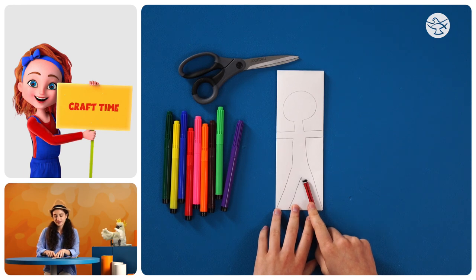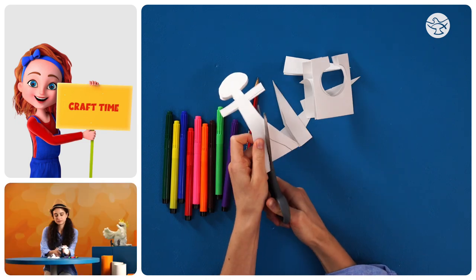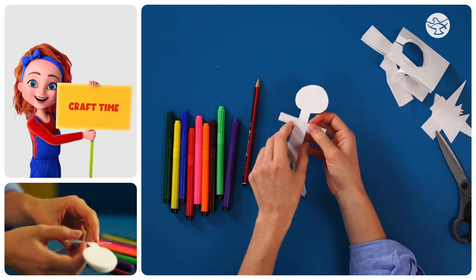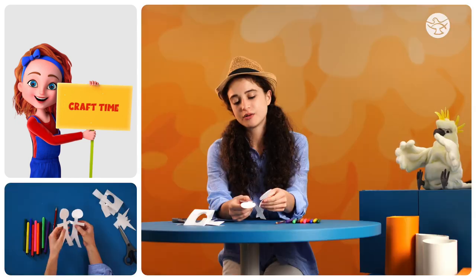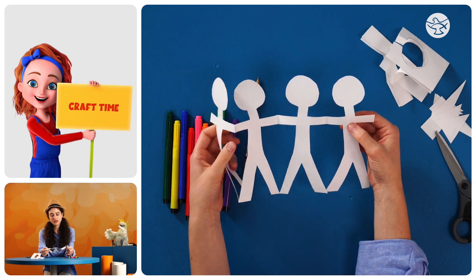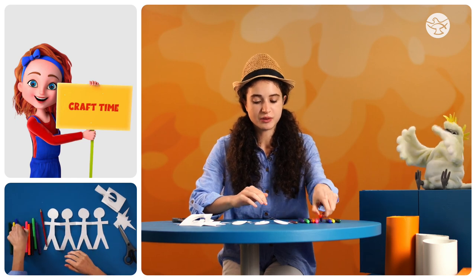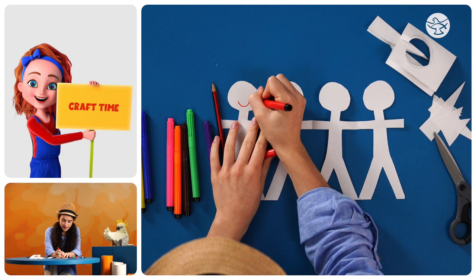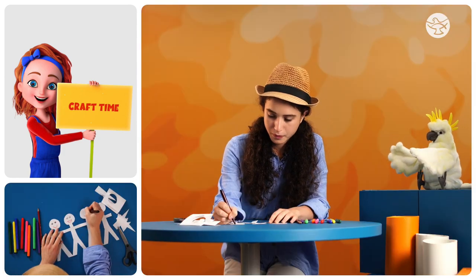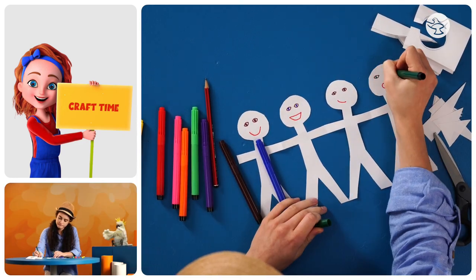Now what we're going to do is cut around it. Here's where the magic happens when we fold it out — what happens? I had one person and now I have four people! Now we're going to draw happy faces. We'll start with a happy smile on each of them.